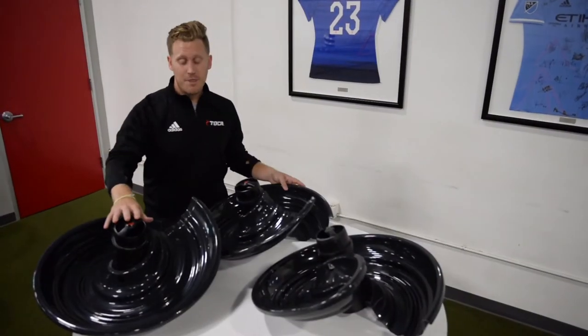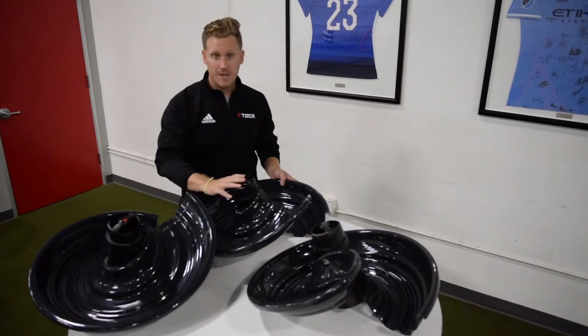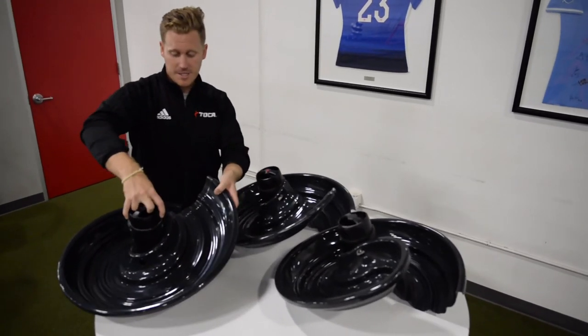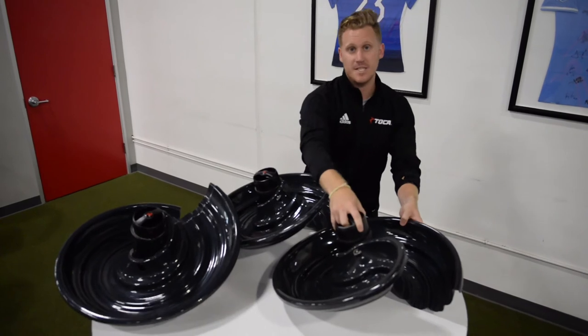Now you have three completed hopper segments: bottom, middle, and top with the rounded edge. You'll notice that each one is loose so that when we assemble it, we're able to adjust it.